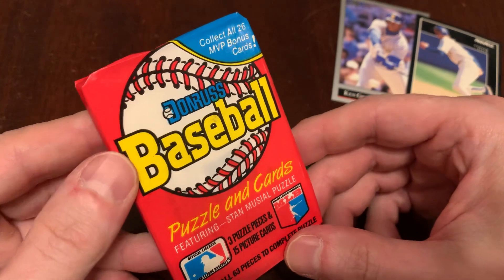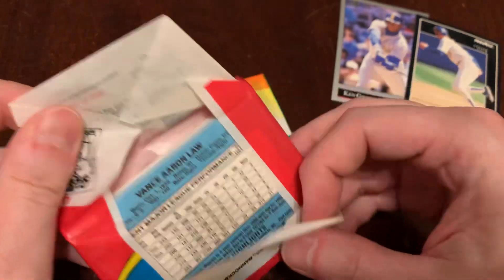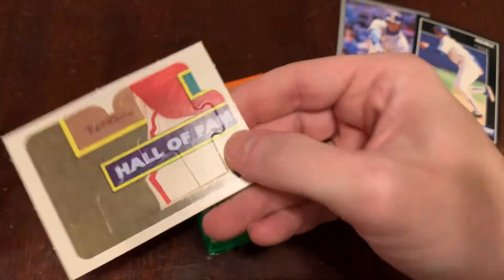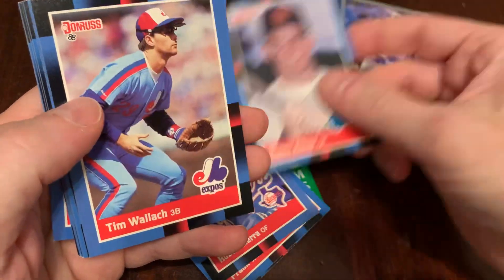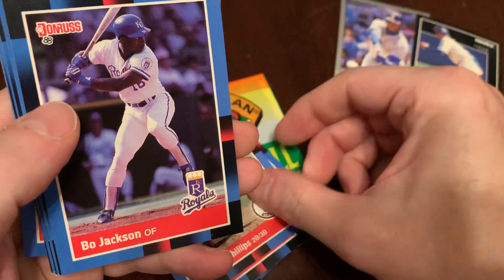Not a lot of bangers, but let's find out. Holding out for a Greg Jefferies out of our '88 Donruss — really what I'm ripping to find. We've got our puzzle piece. Not a challenge. Steve Buechele, Frank White, Ruben Sierra, Sean Abner, Tim Wallach and the flip-up shades — love that. Tony Phillips, Bo Jackson.